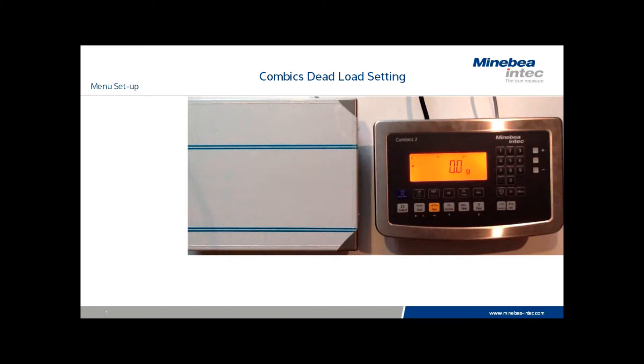Unlike other menu adjustments, the dead load setting does not require entry of a service code to make changes. It is also advisable to leave the menu access switch in the locked position, making dead load changes easier to confirm when complete.